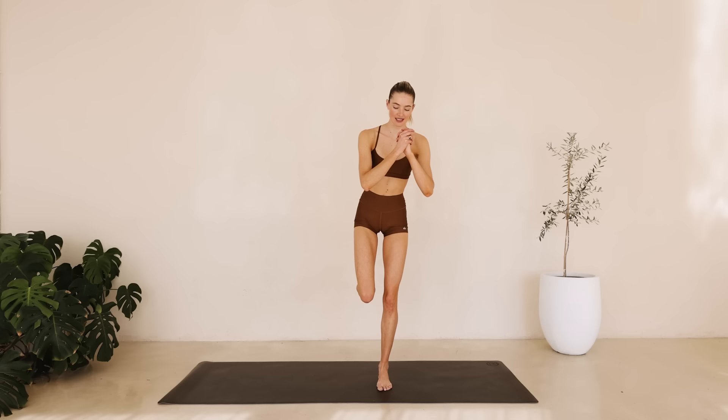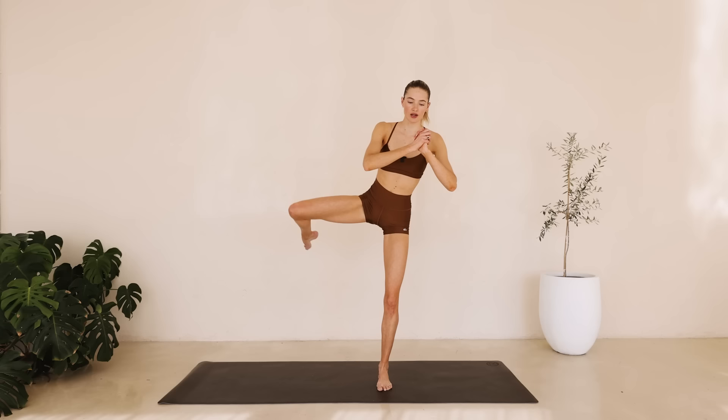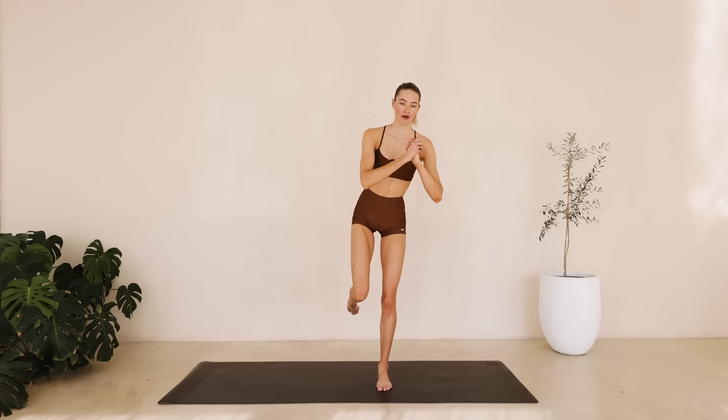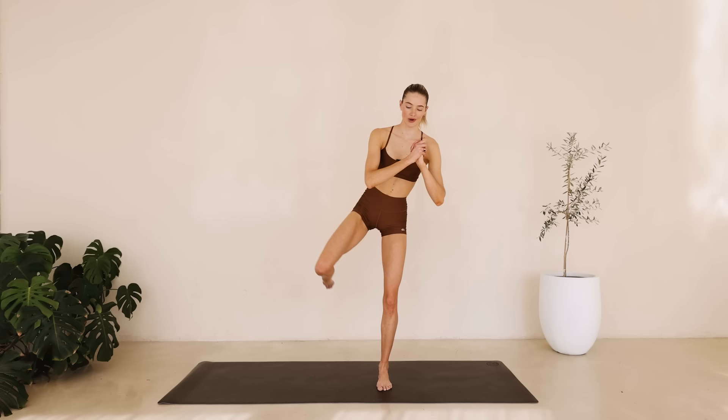We're bending that knee. Same thing — we're opening up. Engage that core, core is tight. And lower down. For eight down to one. Great job.